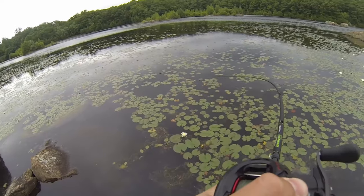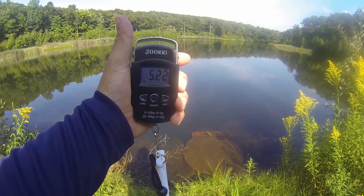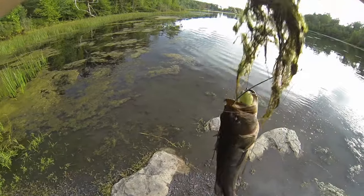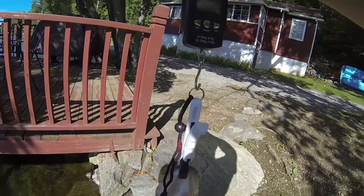And basically, what all that factors out to is — there it goes! Look at you, buddy! Oh my gosh, that's a new personal best! 4.15!